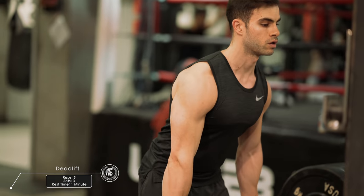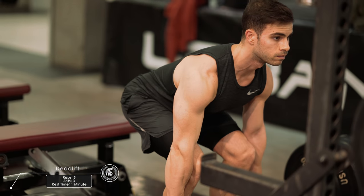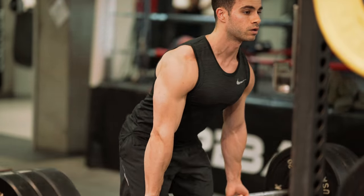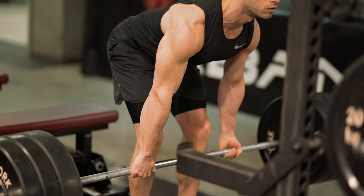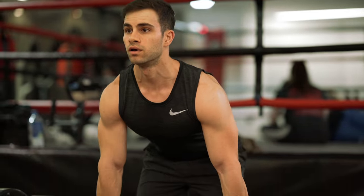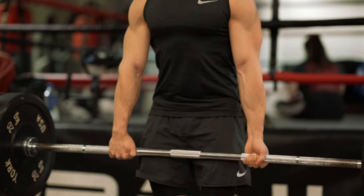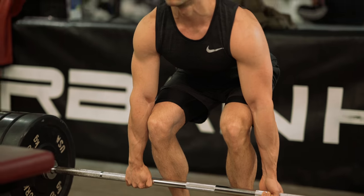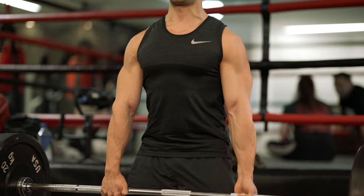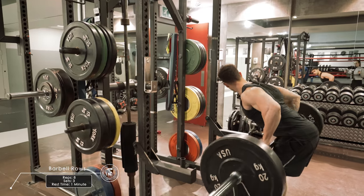I'm starting this workout with the king of exercises, which is deadlift. Deadlift is the exercise that consumes the most energy. To be honest, it's an exercise that I love and hate, and yes I got injured before from doing deadlifts. But after that I learned my lesson, I managed to fix my form and now my form is the best it could possibly be. So make sure that you're careful when you do this exercise — you don't want any injuries.